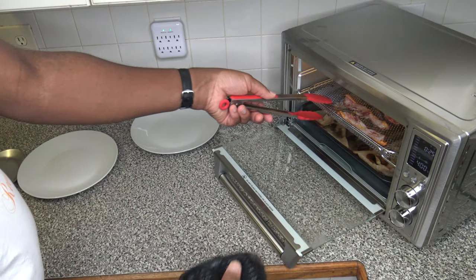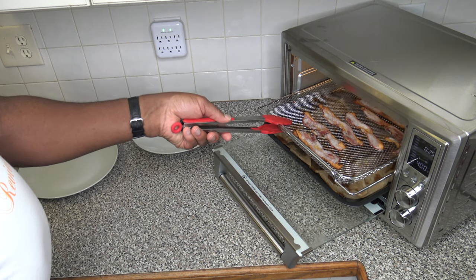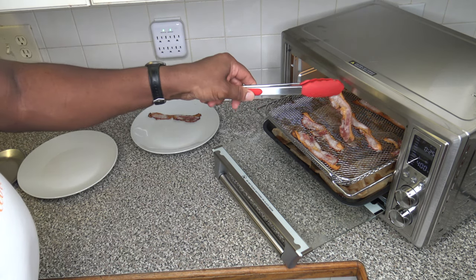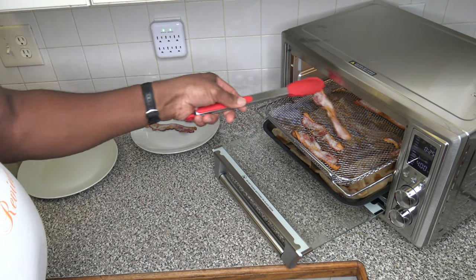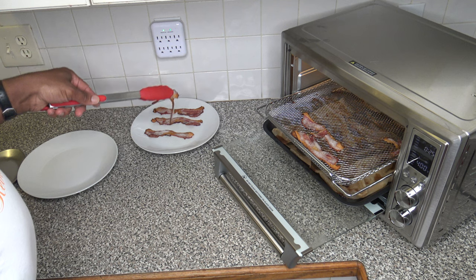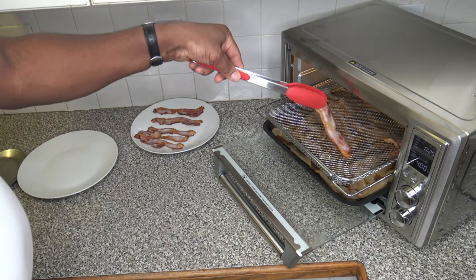Opening up and getting the pan out a bit so I can pull the lower pan out and catch those drippings. Starting to get bacon out — 14 minutes and it cooked it decent. I'm seeing that the bacon in the back is cooked about as even as the bacon in the front, so it did a decent job in my opinion. This one in the far back looks like it got done pretty good. I think this bacon got cooked up pretty good.